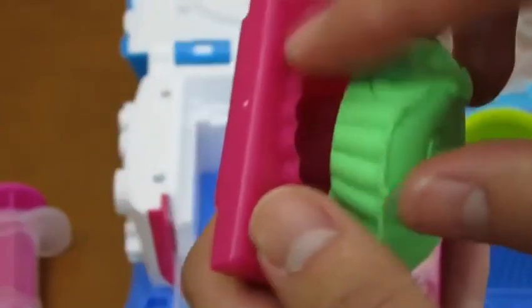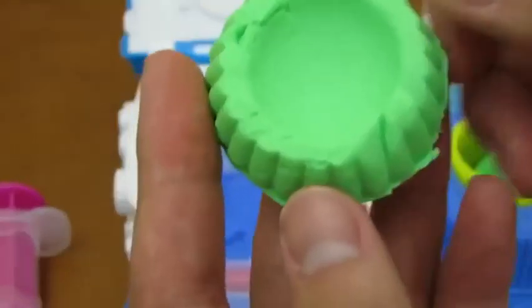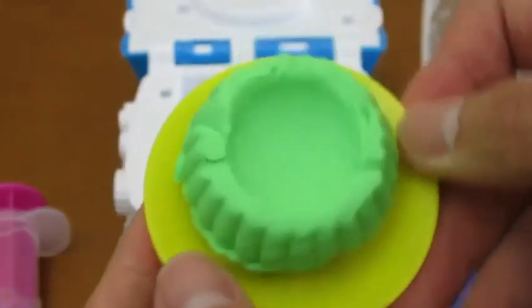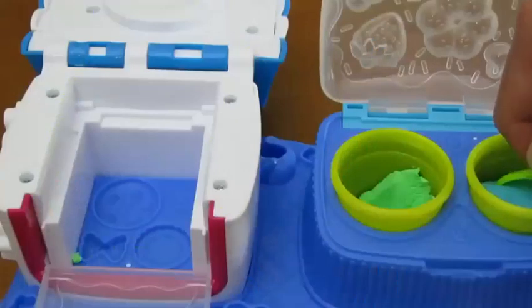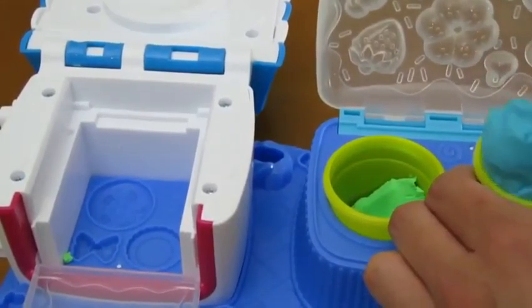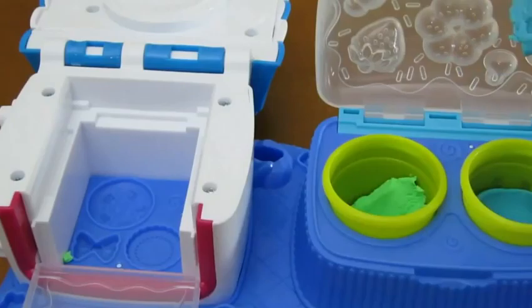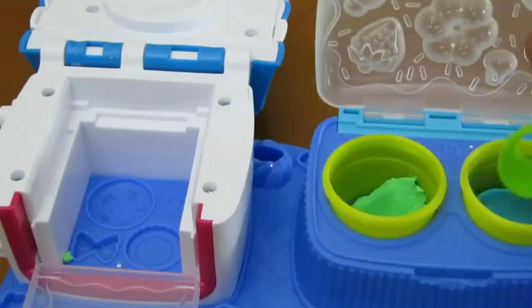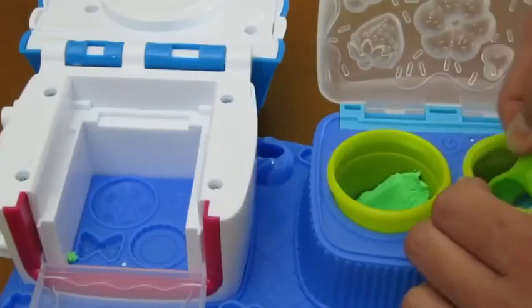Turn it around to see what kind of cake we got. Yum! That looks good. We'll leave it on our plate for now. Now let's grab a scoop of our blue Play-Doh and place it in another oven mold. We'll throw in another scoop for this too.